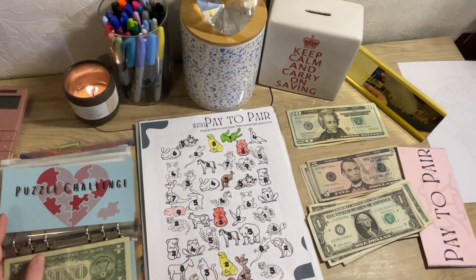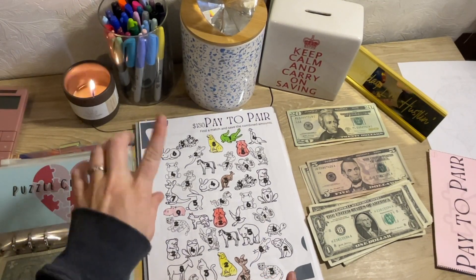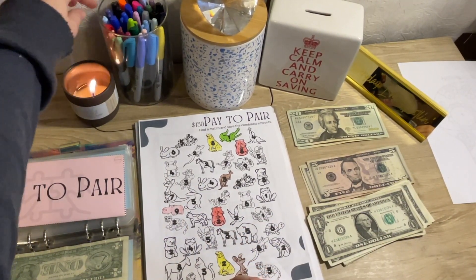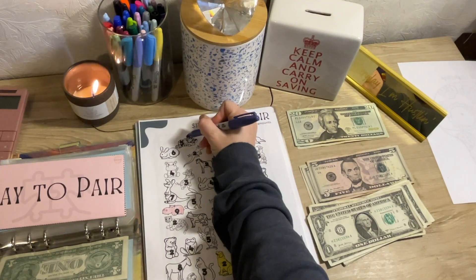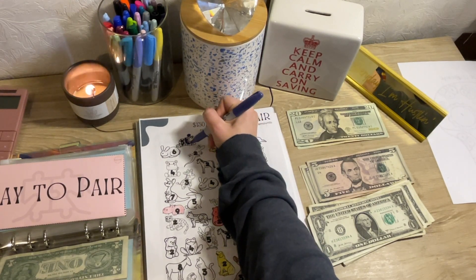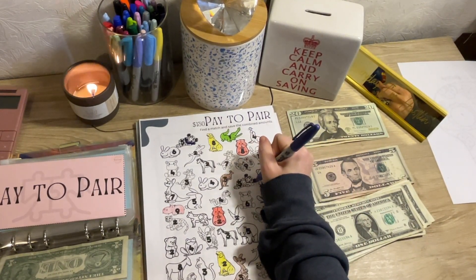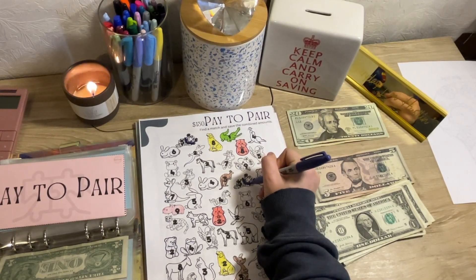The next one is the Puzzle Challenge. The Puzzle Challenge is the Pay to Pair. We are coloring in two tigers. We're going to make them purple, and that's going to be $10. And then this challenge — oh my gosh. I don't know what I was thinking. I was like, oh, they're not matches. And Hansa Bands told me that not all of them have matches. Why this went over my head, I don't know. But anyways, this is getting $10.